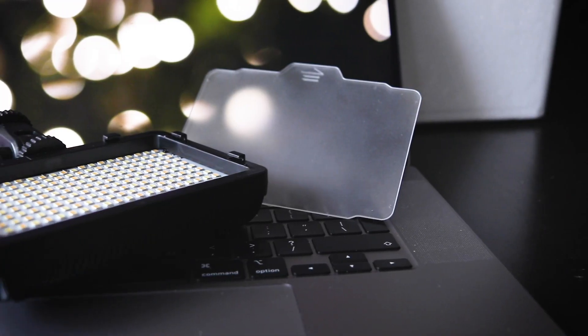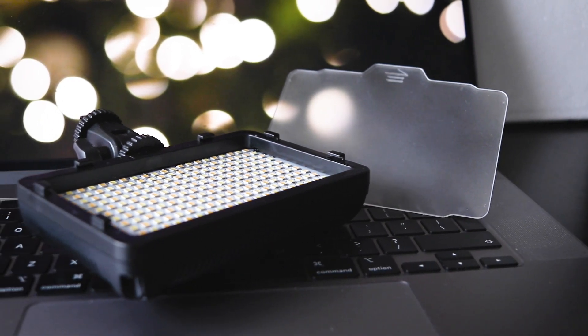And it doesn't end here because this light comes with a diffuser. As you can see the light right now is pretty harsh on my face. But by putting the diffuser on — it just slides on top of the light, as you can see, pretty easily — now the light is softer and I can change it to white or yellow.